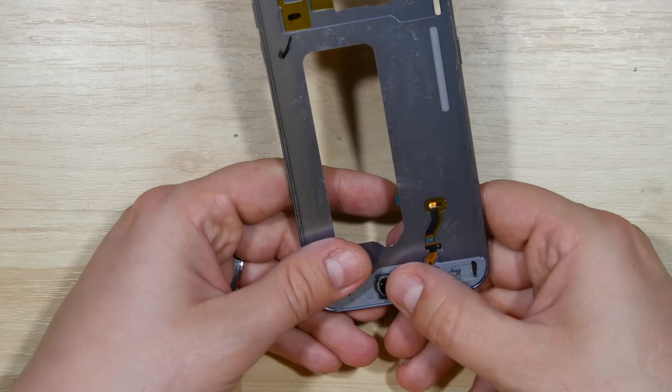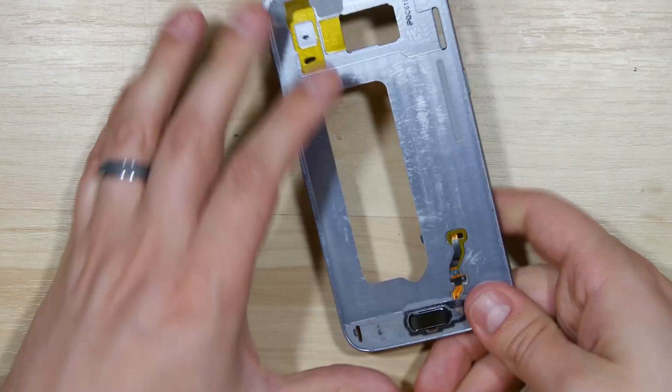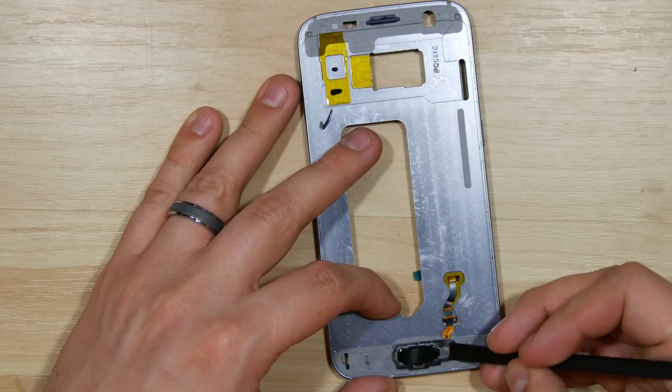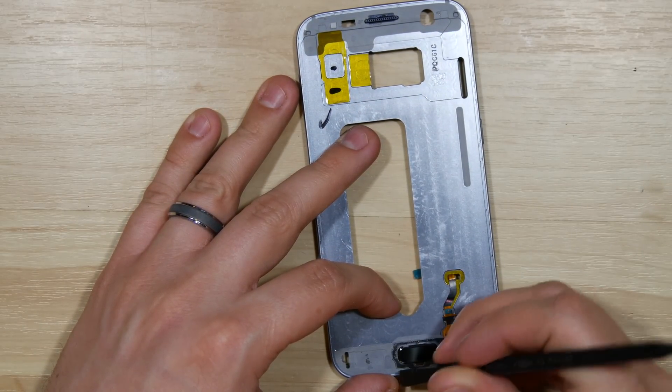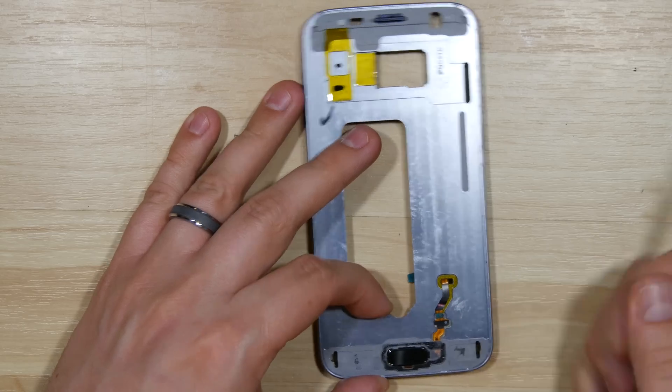There'll be a little bit of sticky residue left over, which we'll use to adhere the home button back down. Using our spudger just to tap it down a little bit, make sure it's got a good solid seal for when we put our glass screen on so it doesn't pop back up.